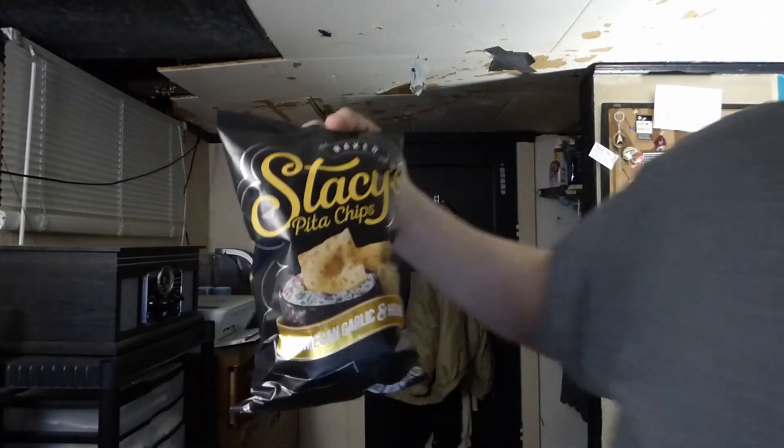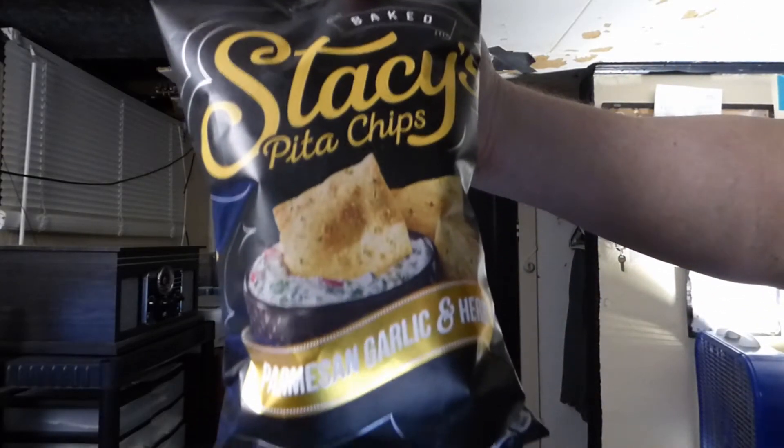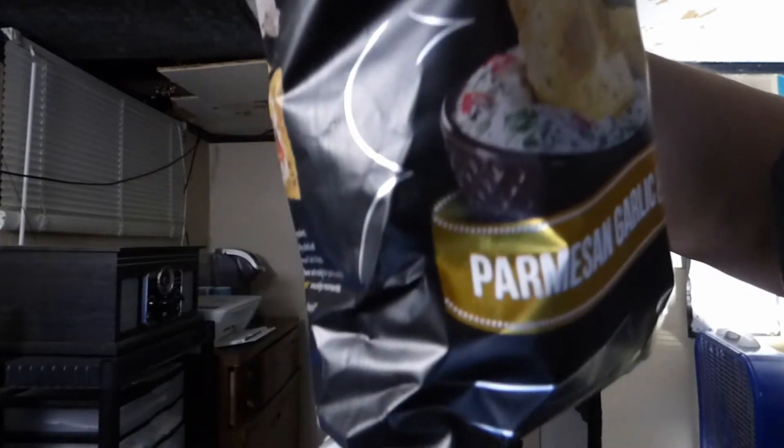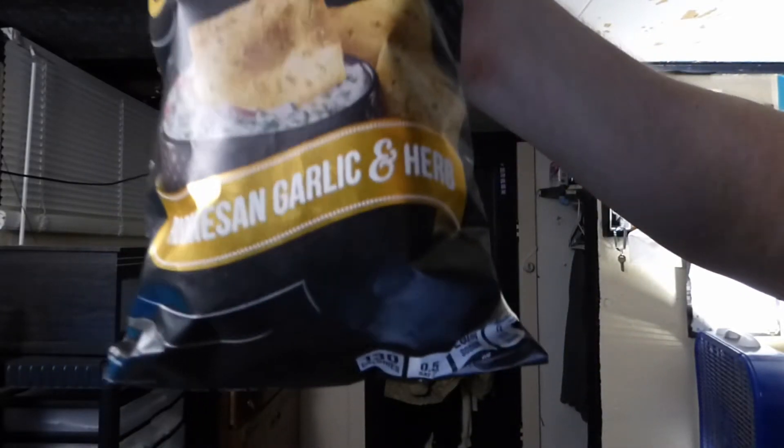Here's a Gram Snack today I have for you. This is Stacey's Pita Chips. This is baked — it says so on the bag. This is the Parmesan Garlic and Herb flavor.